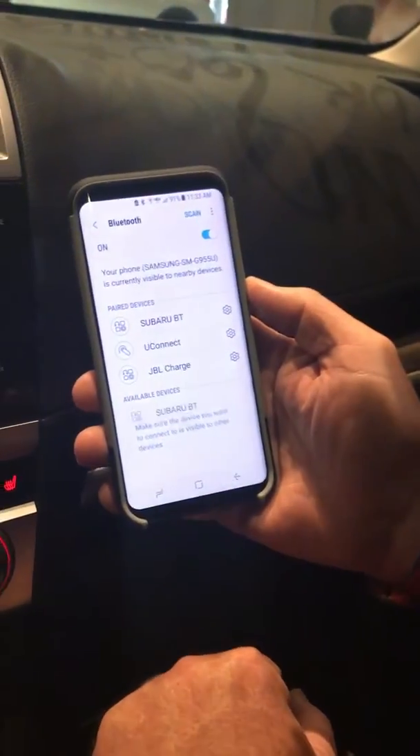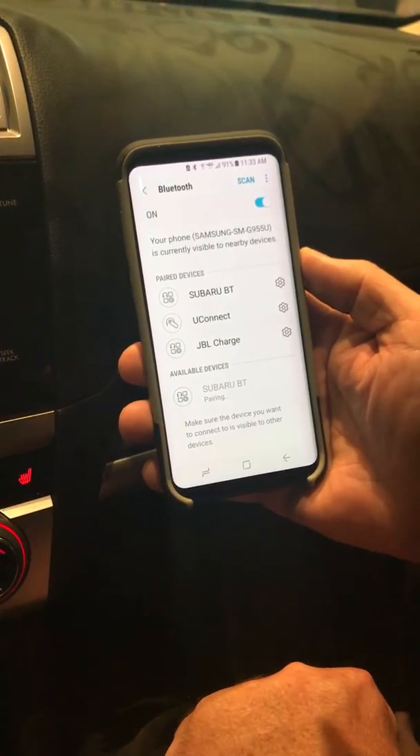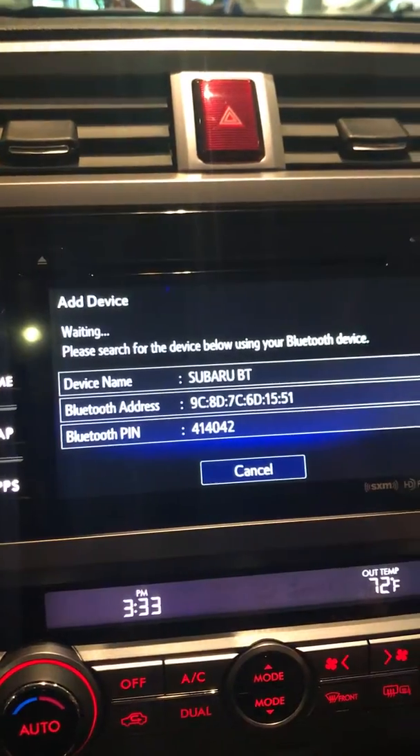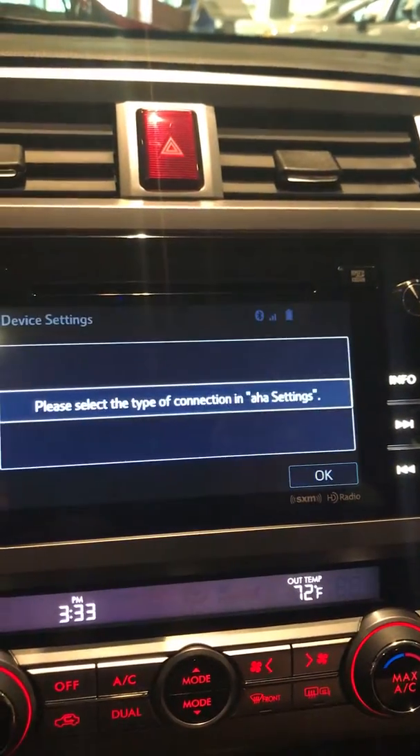If you look on my screen here, eventually it will show up — and there it is right there. You're just going to go ahead and touch that, and it's going to go ahead and pair. It's asking if it's okay — I'm going to say okay. And there you go, the device is paired.